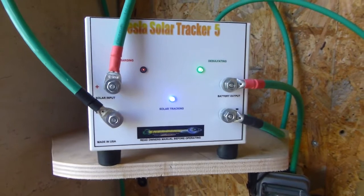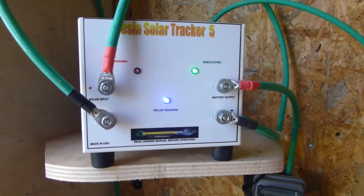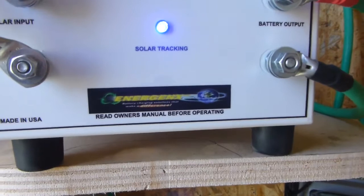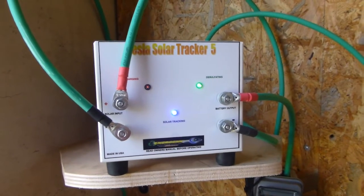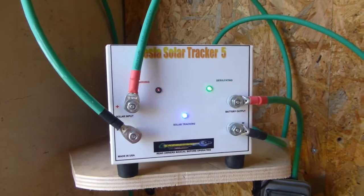I've been asked by quite a lot of people to do a video on my charge controller. It's the Tesla Solar Tracker 5, made by Tesla Chargers, run by John Bedini — rest in peace — who has recently passed away. Him and his brother passed away a couple of months ago.